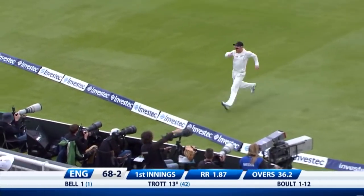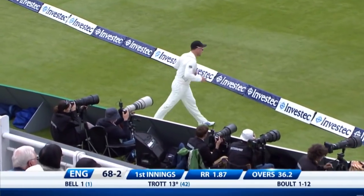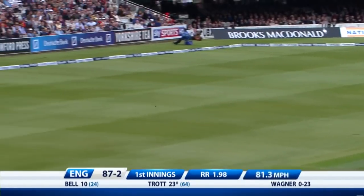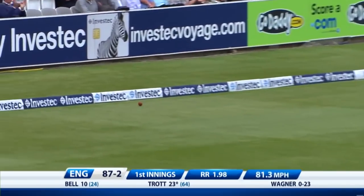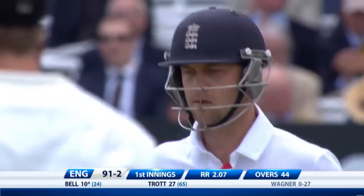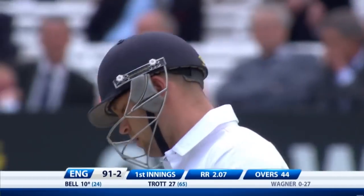It's a boundary. Nicely timed. That will go — it's uphill, but it will get there. Well timed. Seven runs coming from that over. It's 9 for one for two.